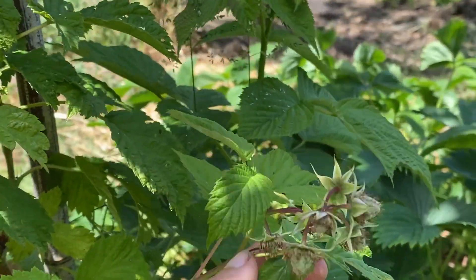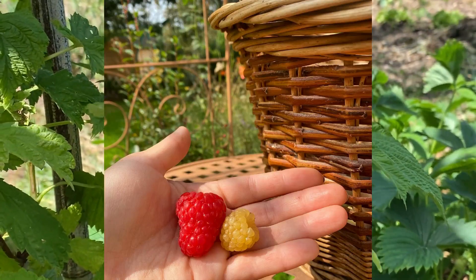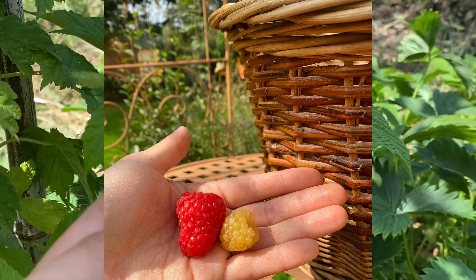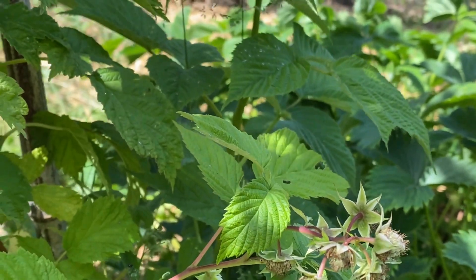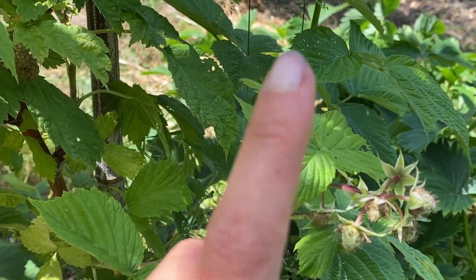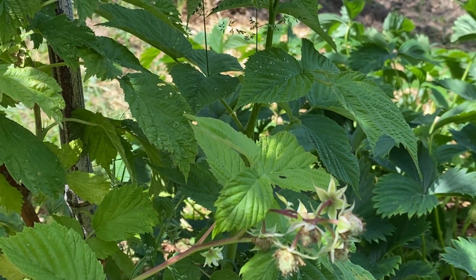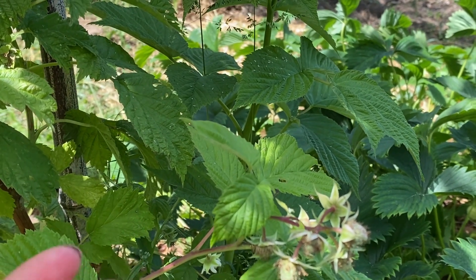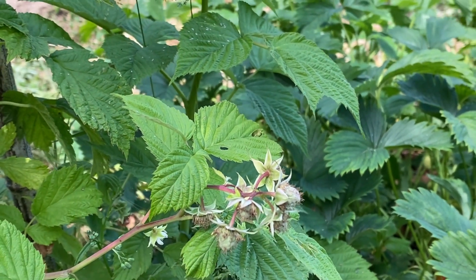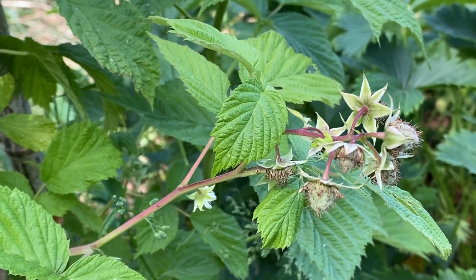Cette variété je la trouve pas mal parce qu'elle fait des très gros fruits — le double du calibre de la framboise gold en fait. Les petits lobes sont beaucoup plus gros et charnus. La gold quand on va la mâcher ça a tendance à vraiment s'écraser, ça se tient très peu. Alors que celle-là elle se tient beaucoup — pour la pâtisserie elle va être bien mieux. La gold vous la ramassez le soir, vous les lavez, le lendemain matin c'est de la bouillie. Il faut les manger tout de suite. Je pense que c'est une des raisons pour laquelle on ne voit pas trop de framboises jaunes sur les étals de magasins, ça ne se tient pas du tout.